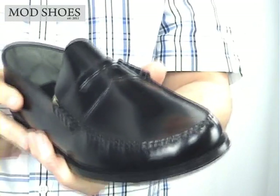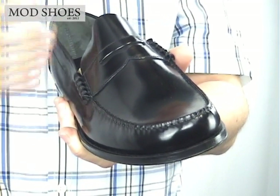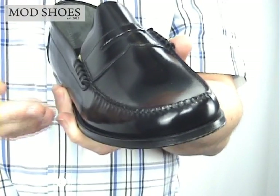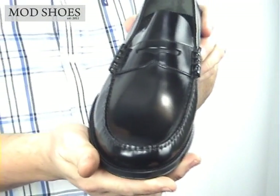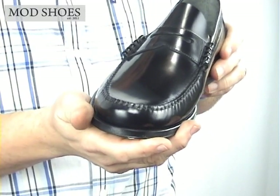This is a Loake Penny Loafer — it's their version of the famous bass Weejun. This one is called the Princeton, obviously a college in America, and it's got the classic college boy look. We'll take you around it.